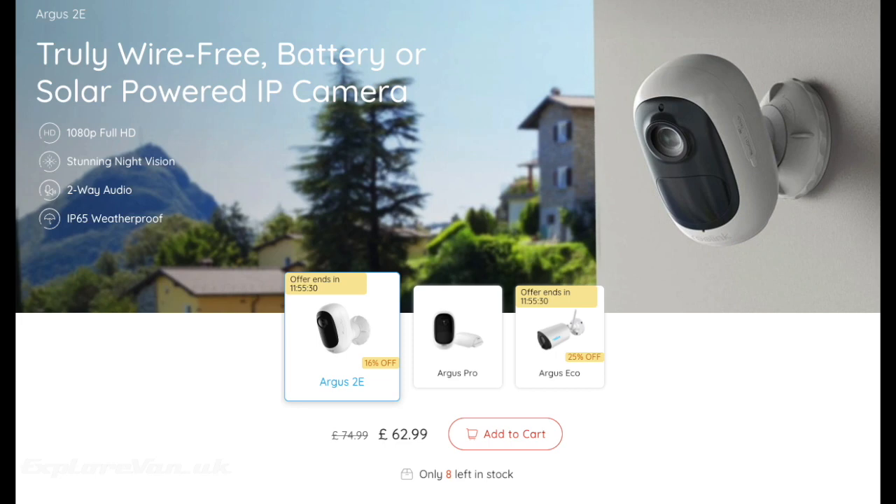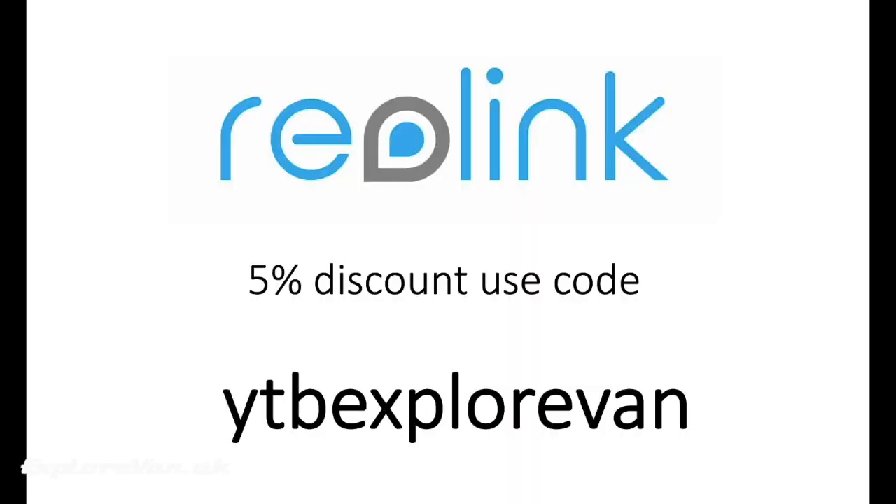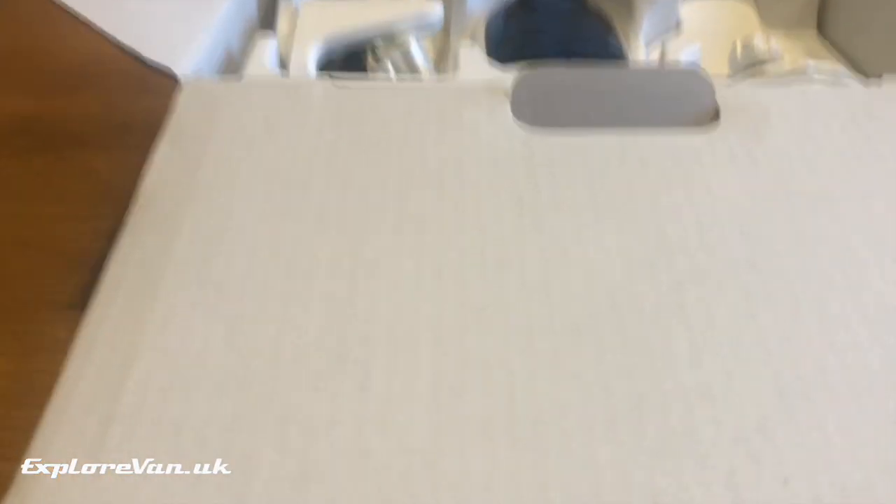Now let's take a closer look at the Argus 2e, which retails at $74.99 but is currently discounted to $62.99, and the accompanying solar panel at $24.99. I've included product links to both of these in the video notes. I'm also really happy to share that Reolink are offering for a limited time an additional 5% off to our viewers — just use the code YTBExploreVan at the checkout. You can find product links and any offer details in the video notes.